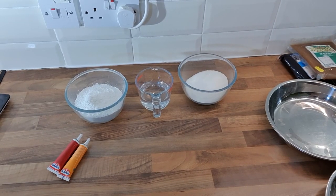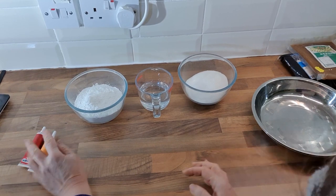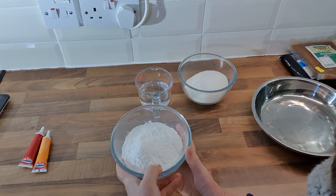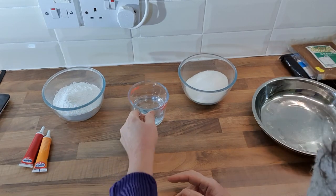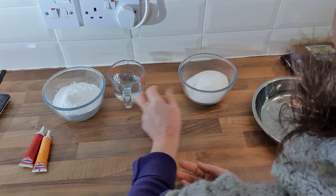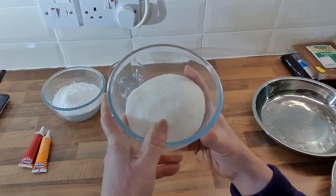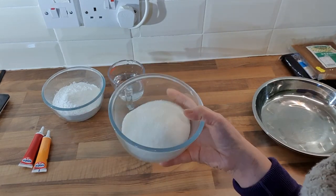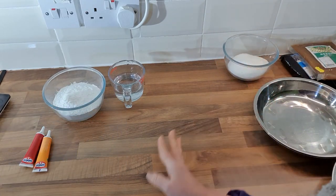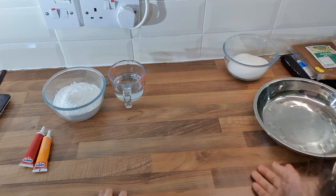Let's see what is involved in making Tang Yuan. The ingredients are very simple. We need glutinous rice flour — about 150 grams — and about 150 milliliters of plain water. For the syrup, you'll use about 200 grams of sugar and about half a liter of water. It's so simple.